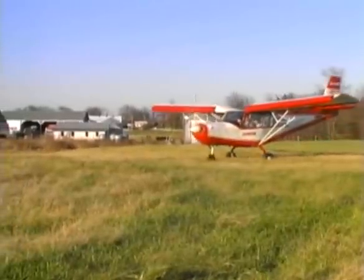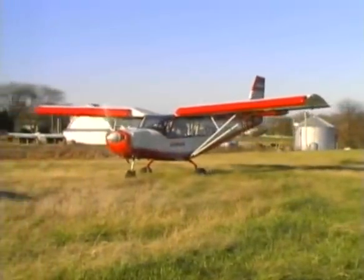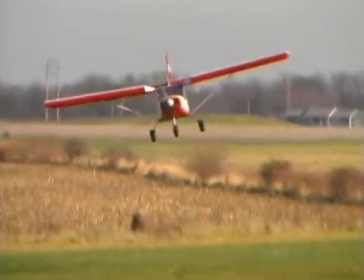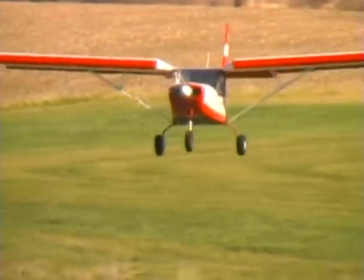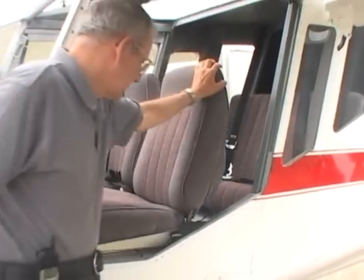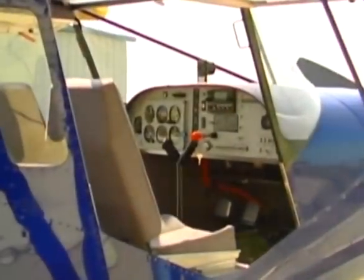The Stoll CH-801 is the larger four-seat variation of the successful CH-701 design. Borrowing many of the features of its two-seat predecessor, the CH-801 is an extremely capable sport utility aircraft that has been engineered with more power for increased cruise capability and increased payload — four seats, a longer fuselage, wider cabin, and stronger landing gear.